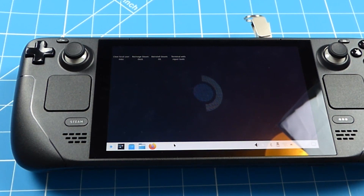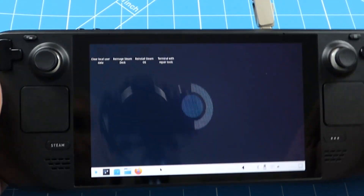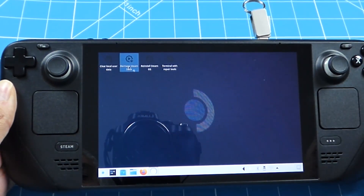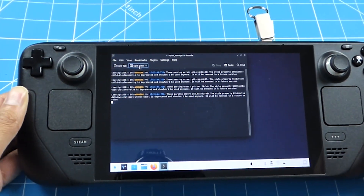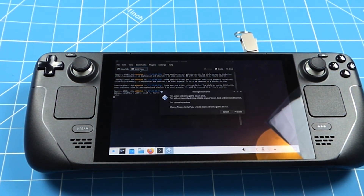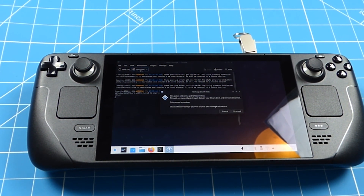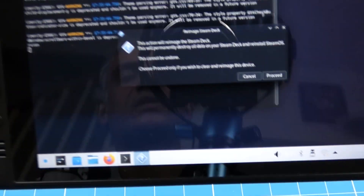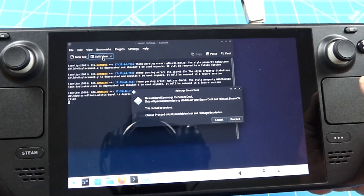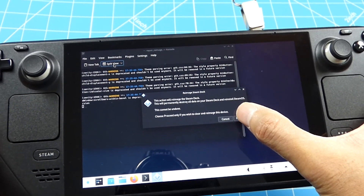Once the menu comes up, you want to select 'Reimage Steam Deck'. You will come up with this screen - just click on Proceed.